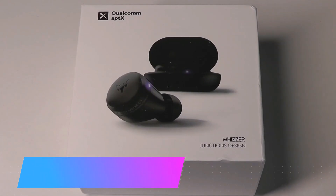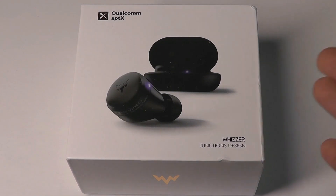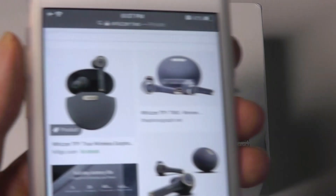Hey y'all, here at OS Reviews today we're taking a closer look at the Wizards C3. These are TWS true wireless buds which sell for under 50 bucks and feature Qualcomm's aptX, which should give us pretty low latency and good audio quality. This is a company that's made some pretty interesting designs for their buds in the past.